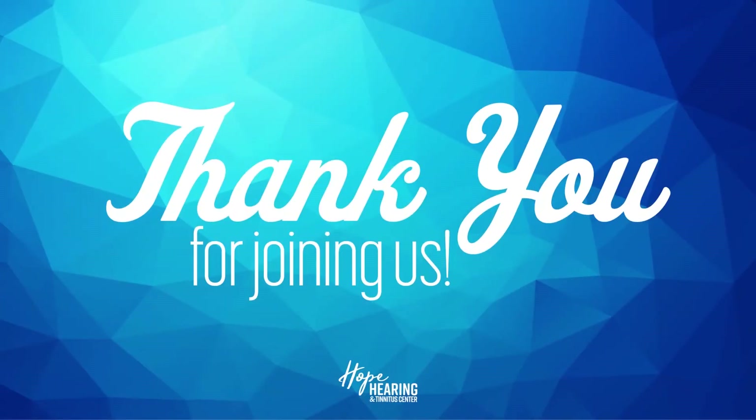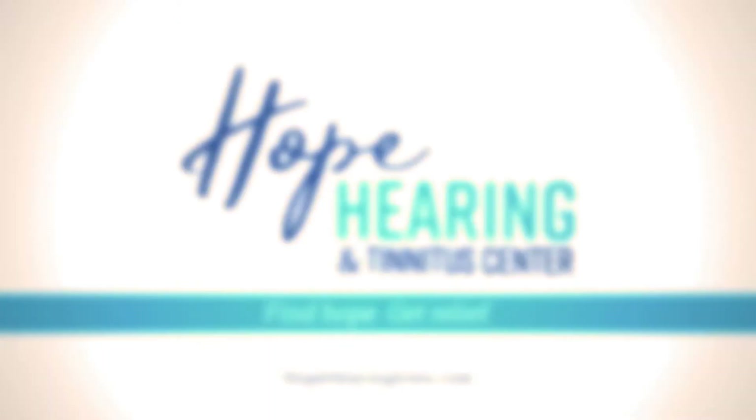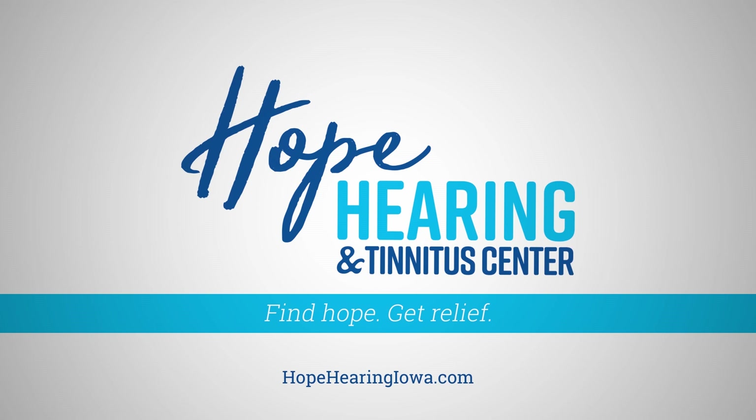Thank you for joining us. If you live in Iowa and suffer from hearing loss or tinnitus, we'd be happy to put you on the path to recovery. Find hope and get relief at Hope Hearing and Tinnitus Center in Hiawatha.